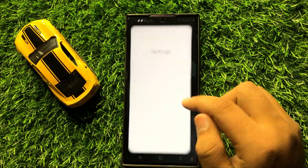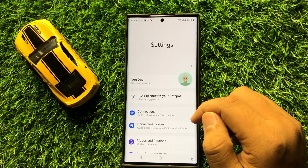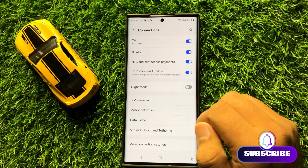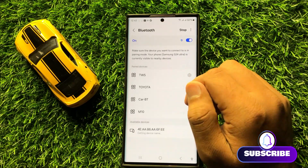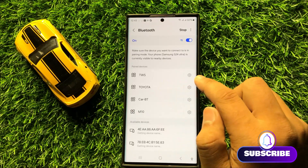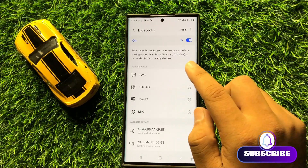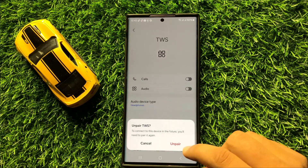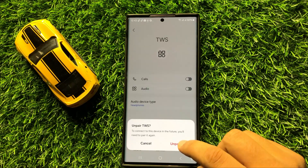If that doesn't fix your problem, the second solution is to open Settings, then click on Connections, then click on Bluetooth. Tap the settings icon next to your connected Bluetooth audio device, then click on Unpair and confirm by tapping Unpair again.